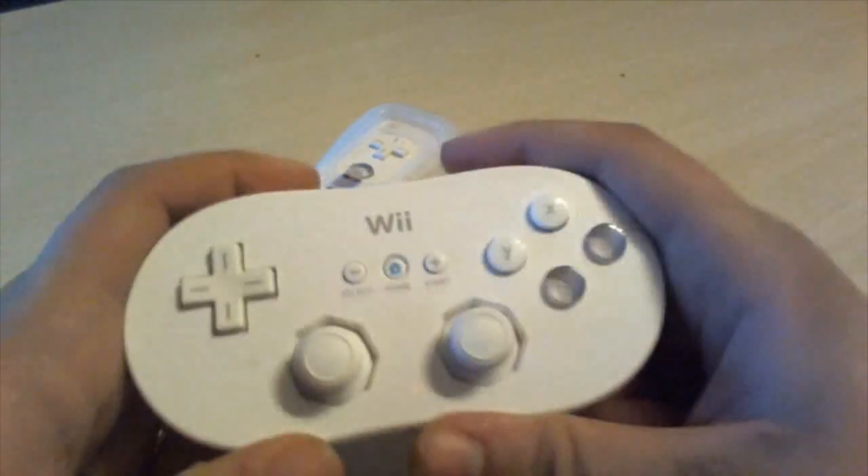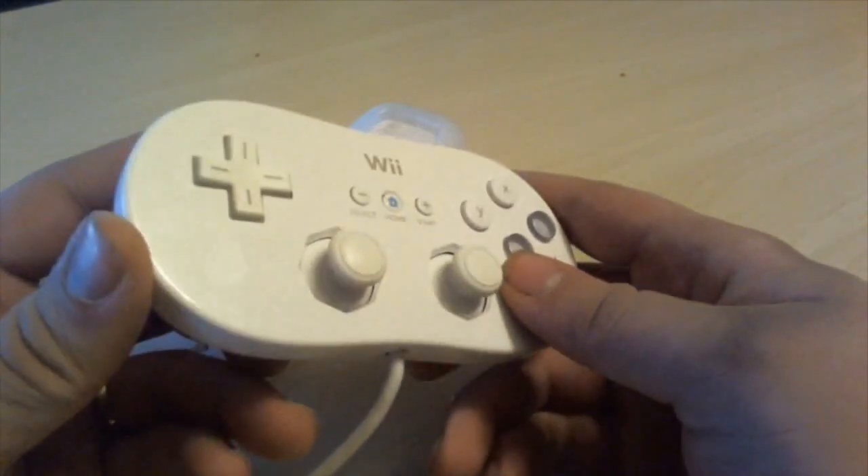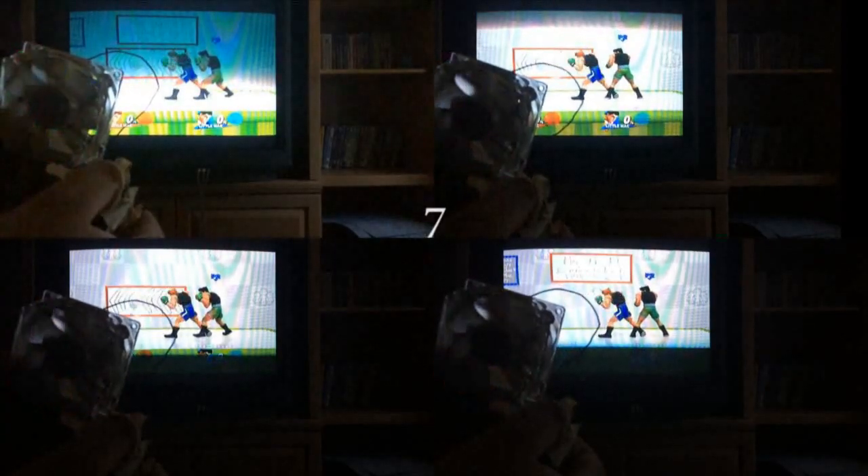Test 3: The Classic Controller — the last of the controller extensions. Personally I prefer the Pro version myself, it just feels more comfy. But really, both have the same inputs and wiring, so let's give this a whirl. Lights, and 7 frames.